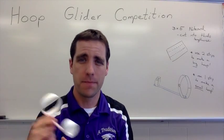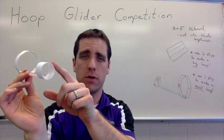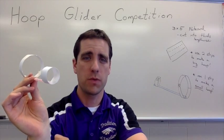All right, hoop glider competition. This is what the hoop glider is going to look like. There's going to be a small loop, a larger loop, and then a straw between them.